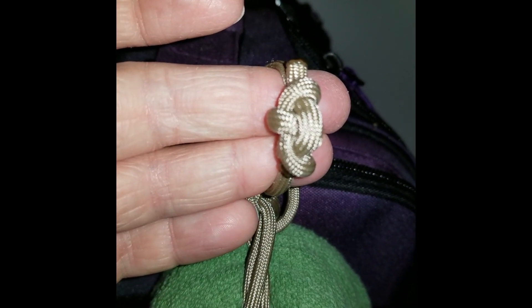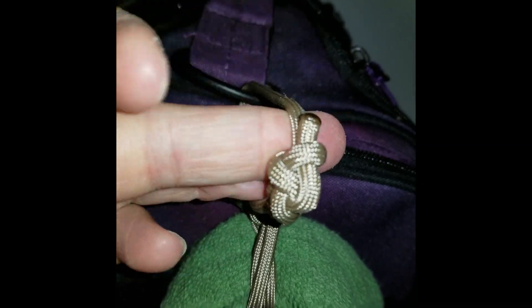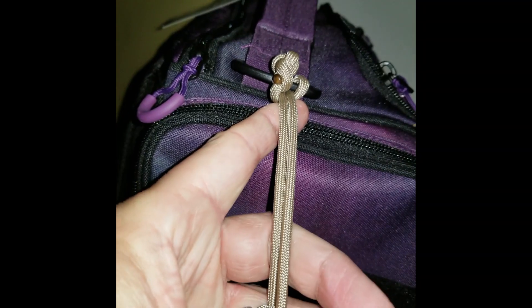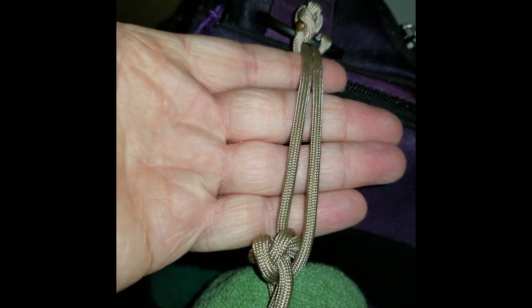The knot I finished the ends off with is called the Vice Versa — you can use whatever you trust. Wrap it around a ring on my tournament bag; this is about an average size tournament bag. Gives you a few inches of play there.